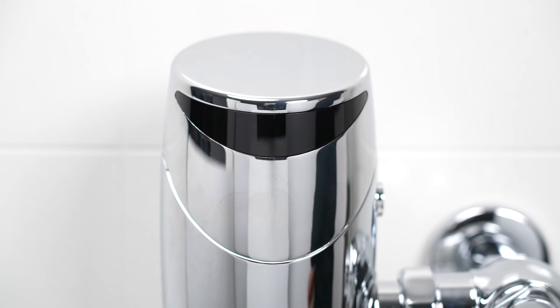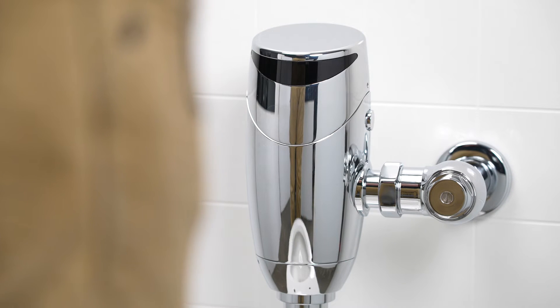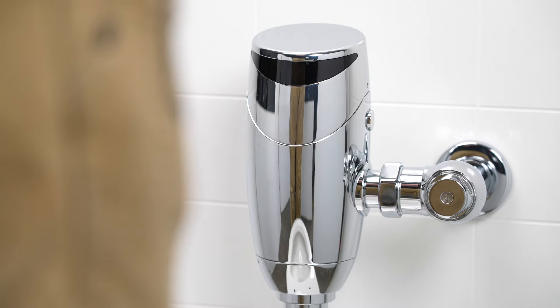Walk away from the valve and your valve will flush. Test the newly calibrated valve by returning to the same position, waiting 15 seconds, and walking away.